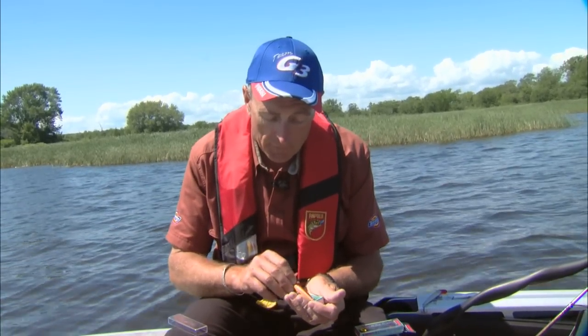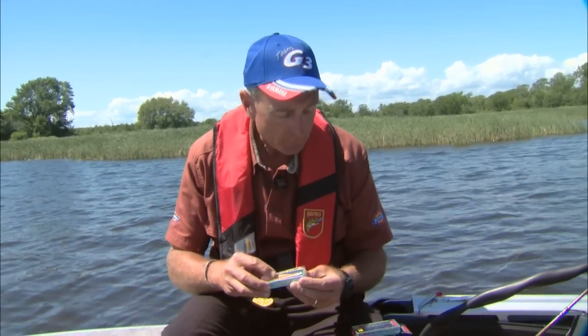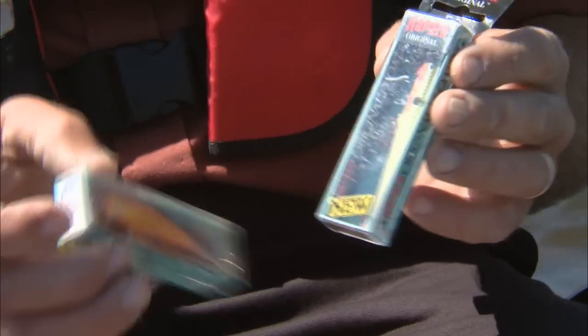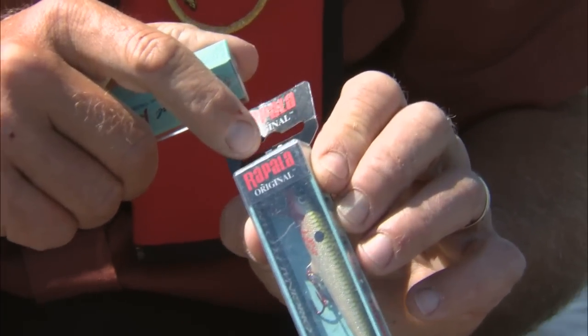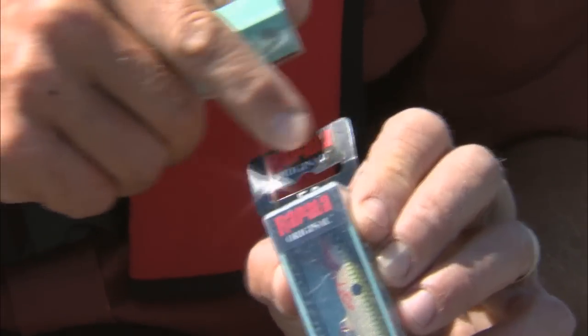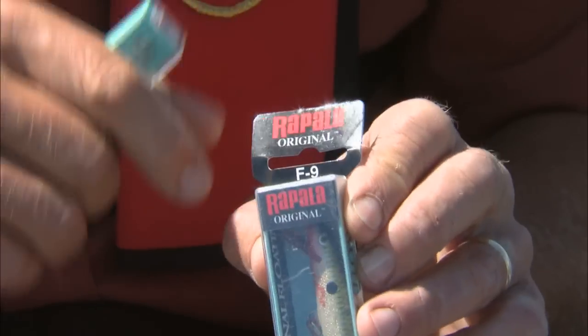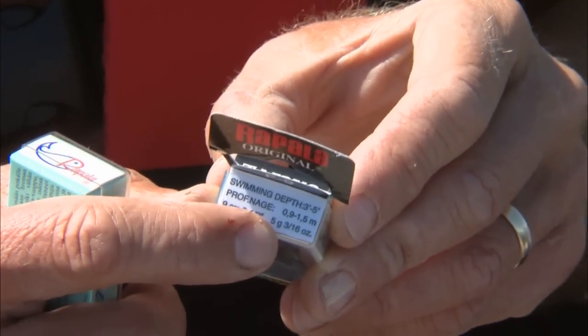I've learned over the years that one of the best ways to catch long nose gar is to use these small Rapala lures. These particular ones are nine centimeters long. On the packaging you'll see the number nine and the letter F — F means floating. This is the original floating Rapala at nine centimeters. On the side of the package it actually tells you the running depth of the lure.